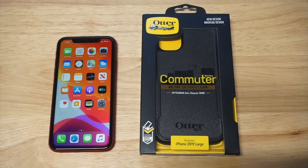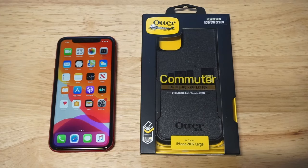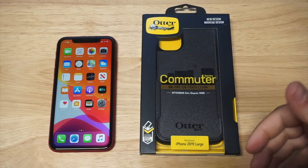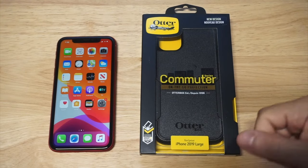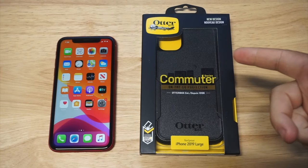I just got the iPhone 11 in and I grabbed probably about 10 different cases. Anytime I get a new phone, I always grab two OtterBox cases, which is the Symmetry and the Commuter. The Commuter is probably the best case for protection without a ton of bulk. It's been one of my favorites for years. It comes in four different colors currently, and I chose to go with black this time around.